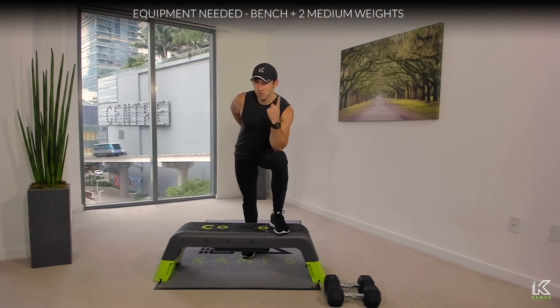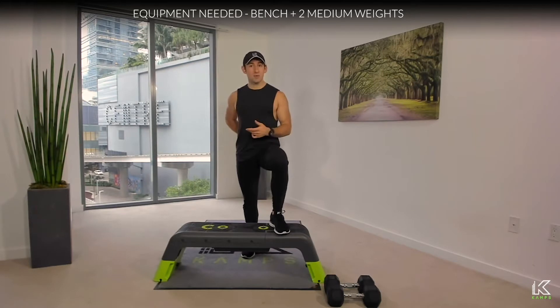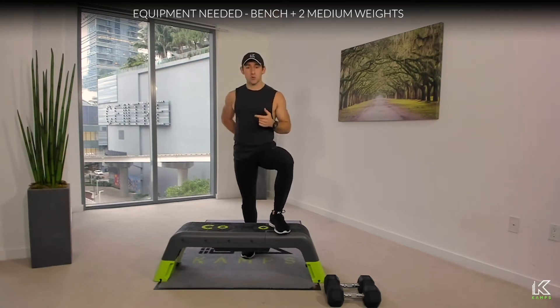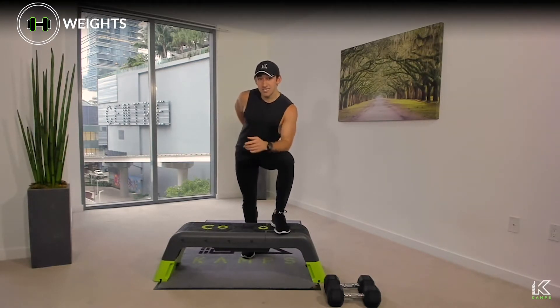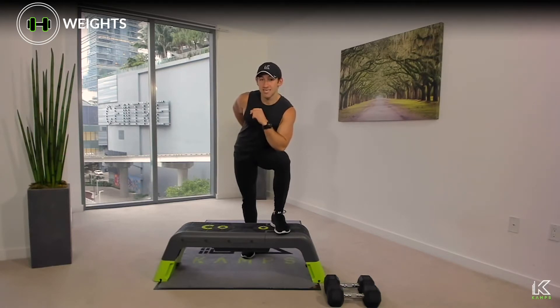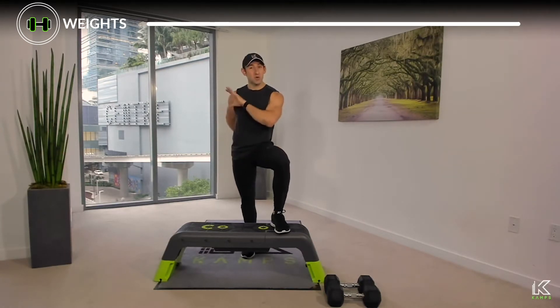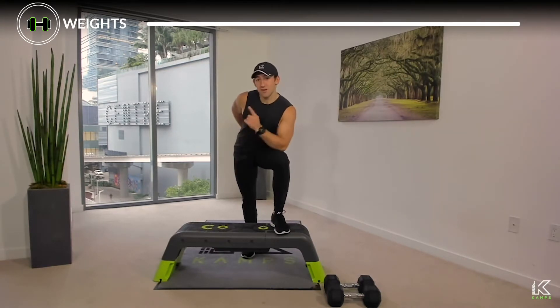All you need for today are three items: number one, a bench — or you can do the same thing modified on the floor; number two, two medium weights — I've got some 25s, think about something you can safely press overhead and keep under control, it's going to vary for everybody; and last, an optional playlist linked in the details — open it in a different browser, bring the volume up to about 50%, and you can hear both me and the music.